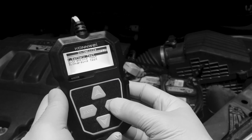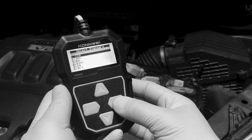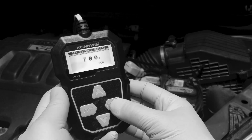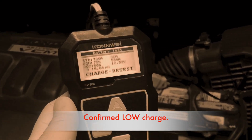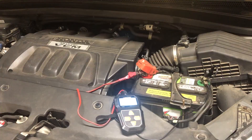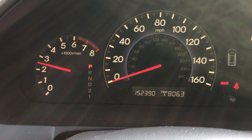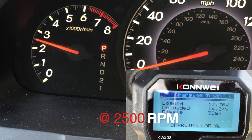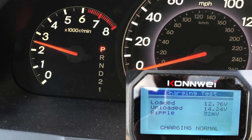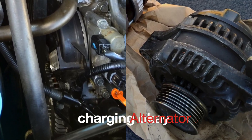It's crucial to test your battery after a jumpstart. I perform a series of tests to assess its condition. The battery test revealed a low charge, and the cranking test indicated weak performance. Thankfully, the charging test showed that the charging system was functioning correctly. Now I know it's not a charging or alternator issue — the battery itself needs replacement.